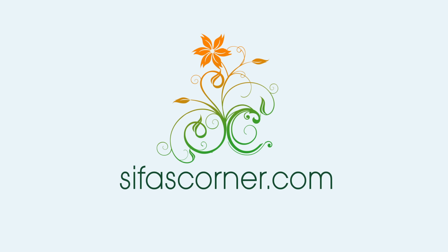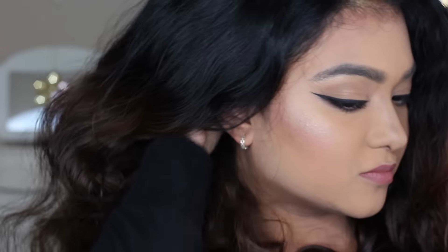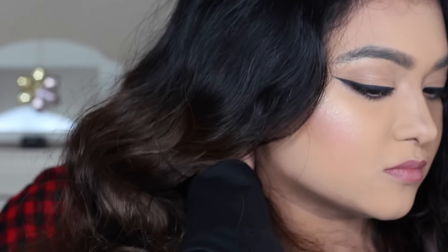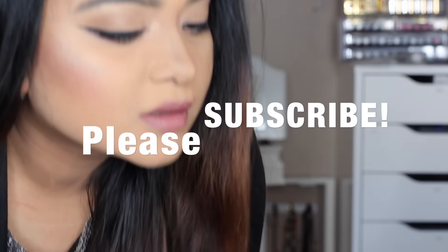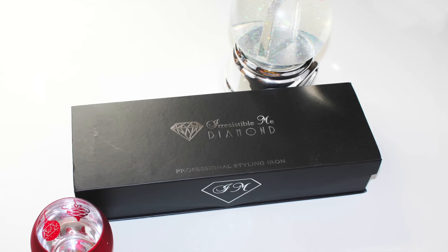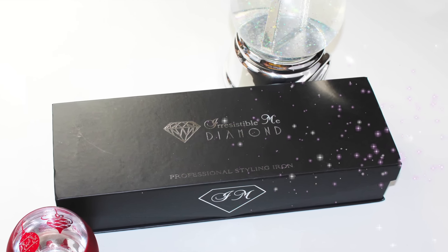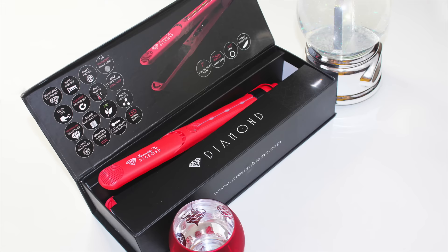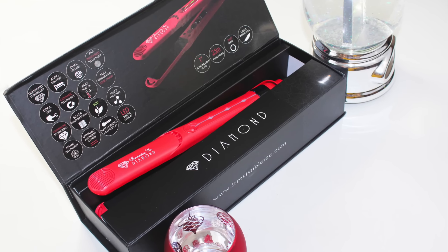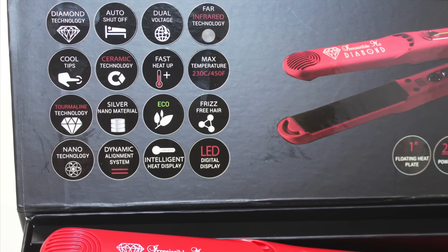Hello friends, welcome back to Sifa's Corner. Today I am going to show you how I make my unmanageable curly and frizzy hair go from this to this. I am going to use the Irresistible Me Diamond hair straightener. It has lots of features as shown on the box, and I am going to mention some of the features which I liked most.